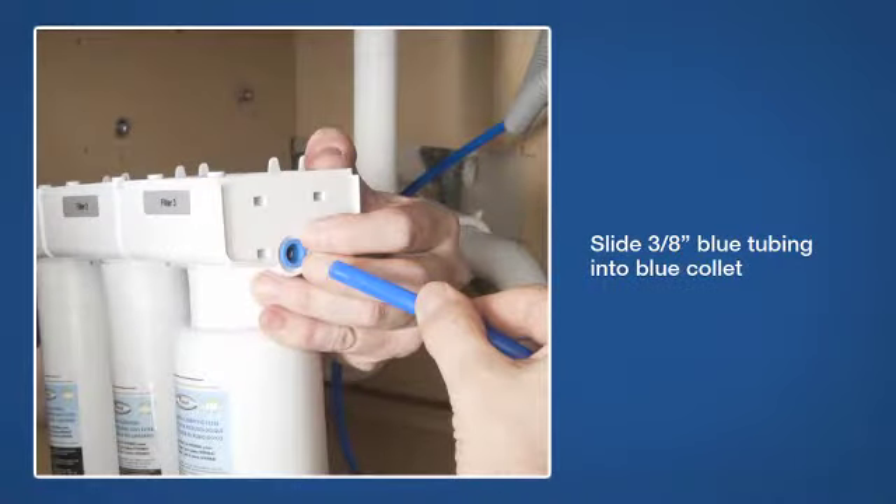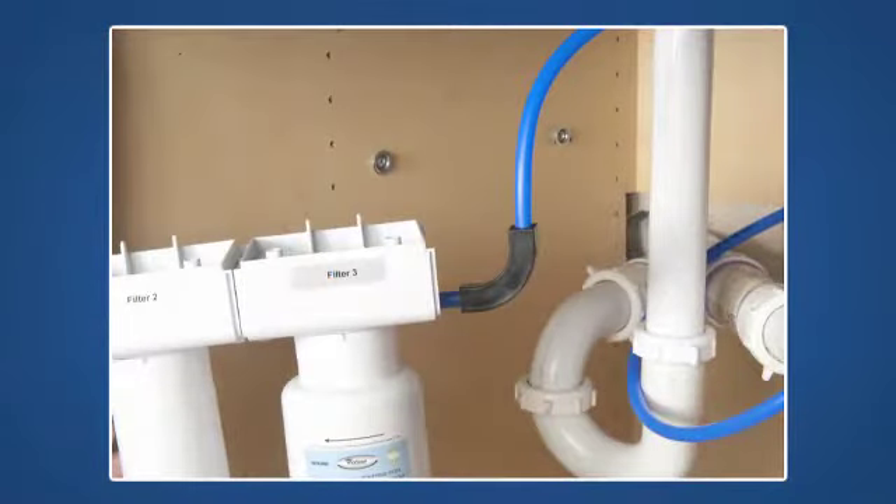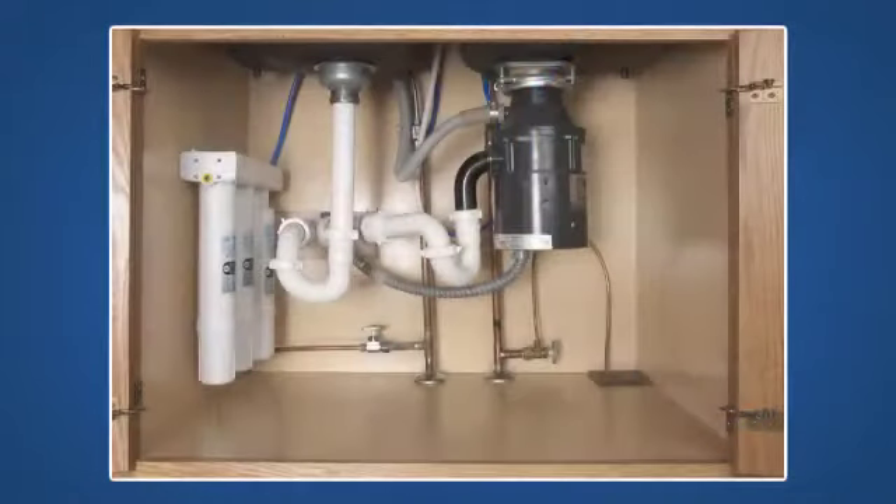To make the filtered water tubing connection, slide the three-quarter inch blue tubing into the blue collet of the system. Ensure the tubing is pushed all the way into the fitting. It may be necessary to use the two bend supports to prevent the tubing from kinking when bent. With the blue tubing connected, you can mount the water purifier to the mounting washers.